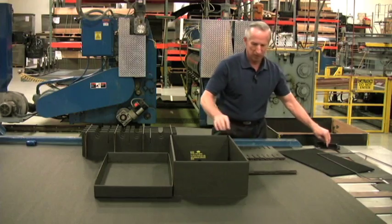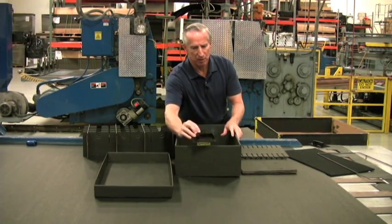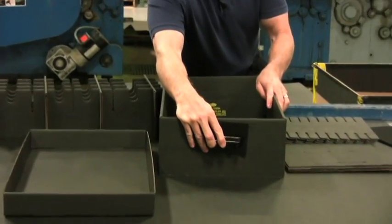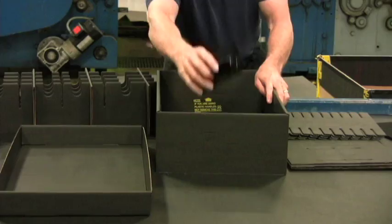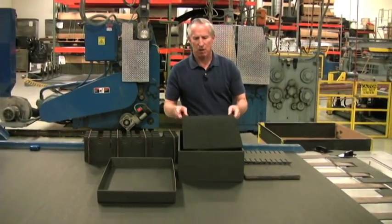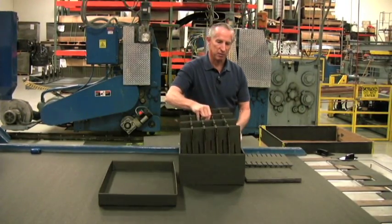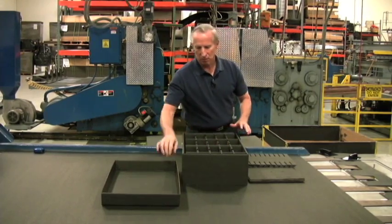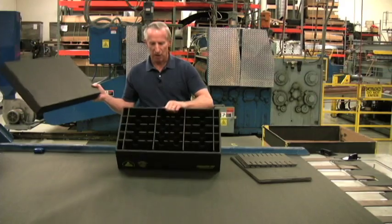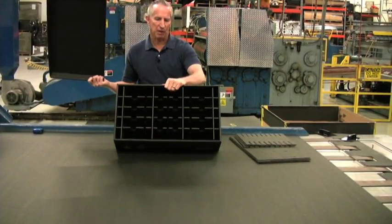For the outer container, if you punch out the holes that are in here, you can drop in ESD handles. They give you extra help in picking up the implant handler once it's fully loaded. For the bottom of the box, we have a bottom foam pad that just drops in prior to inserting your partitions. Once everything's in place, put the lid on and you now have your 15-cell partition box exactly as shown online.